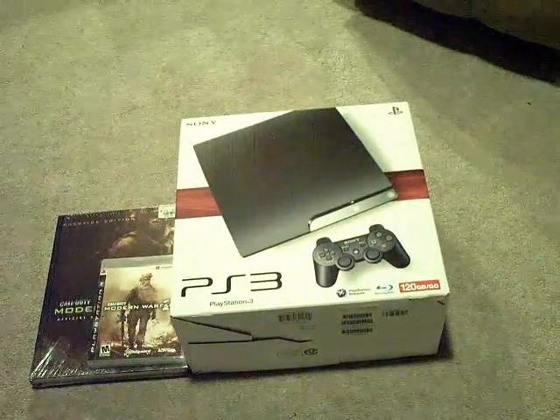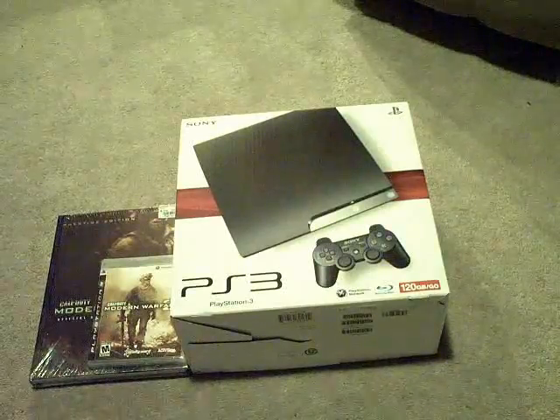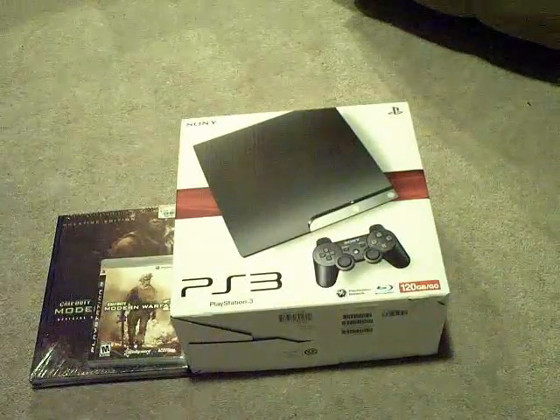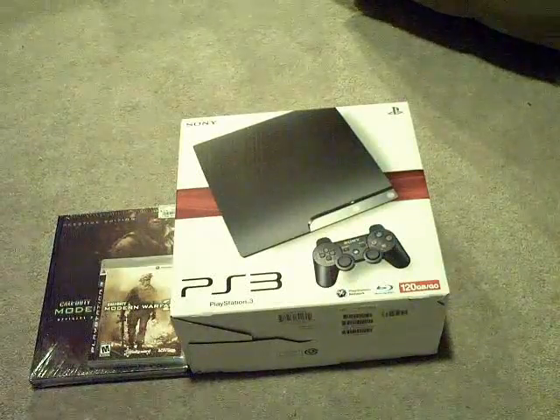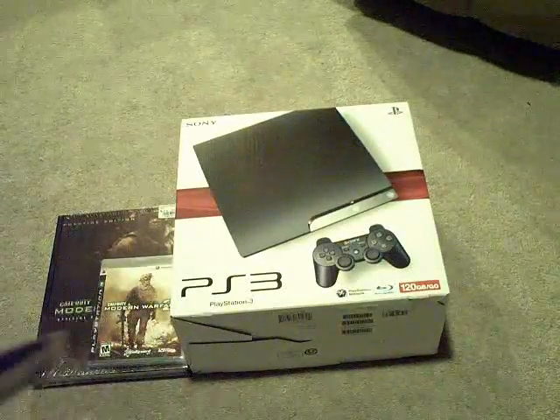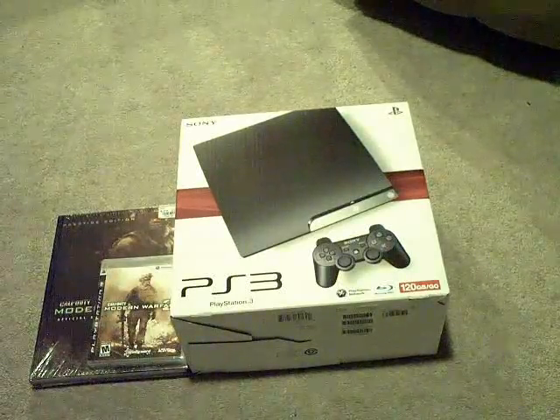Hey guys, what's up? It's AppHopper Reviewer, and I buy Apple stuff — with a very special unboxing of the PS3 Slim 120GB, Modern Warfare 2 Strategy Guide, and Modern Warfare 2 the game, of course. Now let's get started.